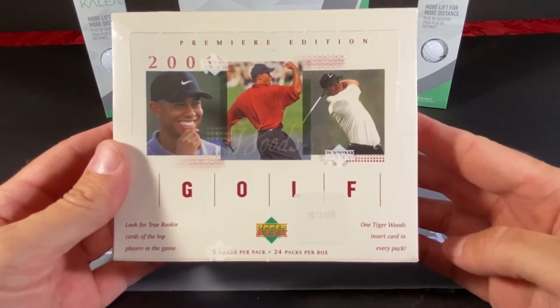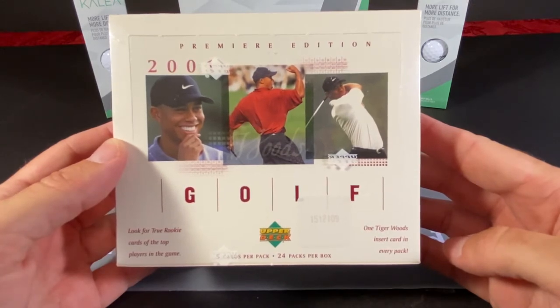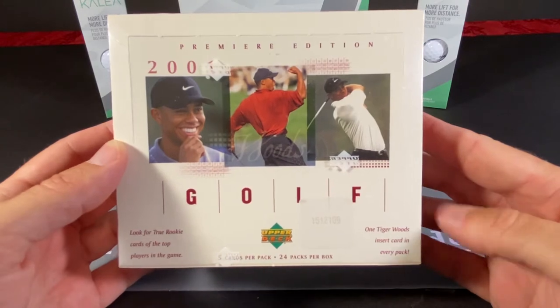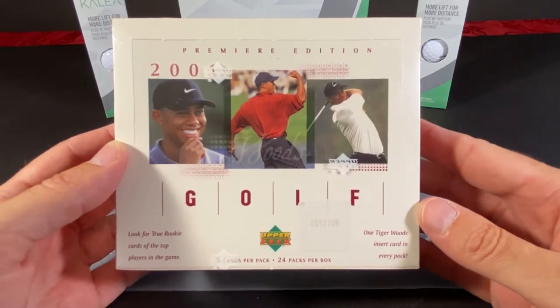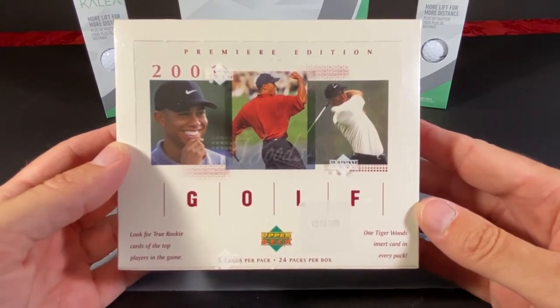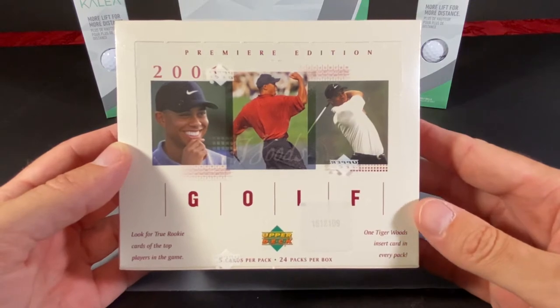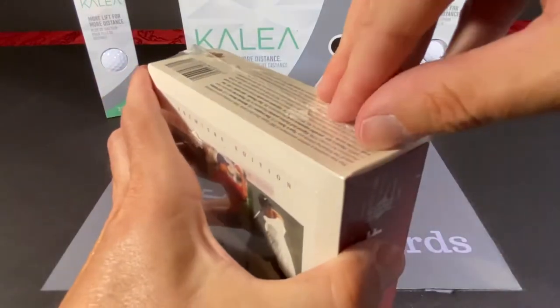As you can see on the bottom right it says we get a Tiger Woods insert card in every pack. This box could hold a Tiger Woods rookie card for whatever that means — probably every card in here is a rookie card for the most part. I'm curious to see who's in here because this was very close to the time I really started watching golf, and Tiger Woods was blowing everybody away at this juncture in his career.